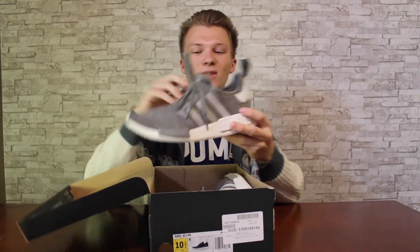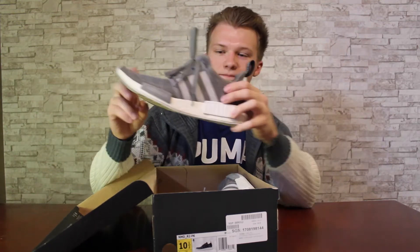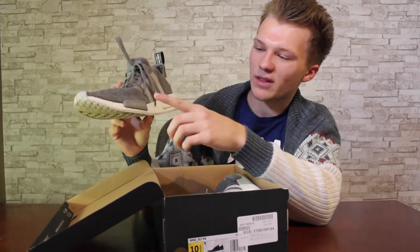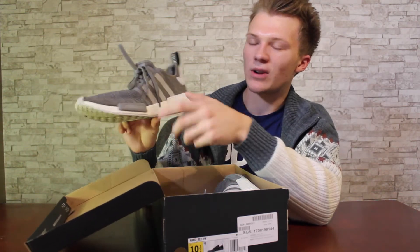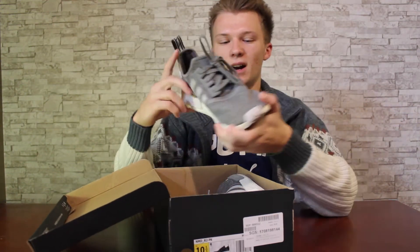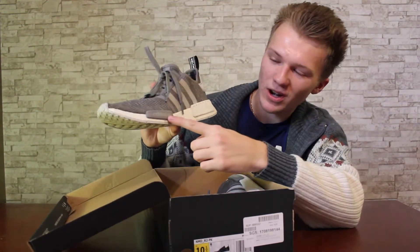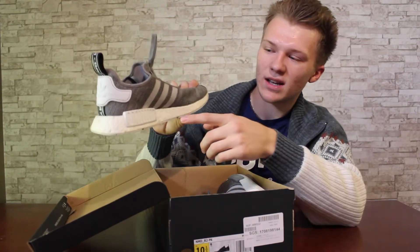Let's whip these out. As you guys can tell, it's an R1. A huge thing about the shoe are these Lego bricks in the front of the shoe. You have one, two, and on the back side you'll have one more right there. On the front, one will be grey, and the other two will be white — this one's white, and this one on the inside is white.